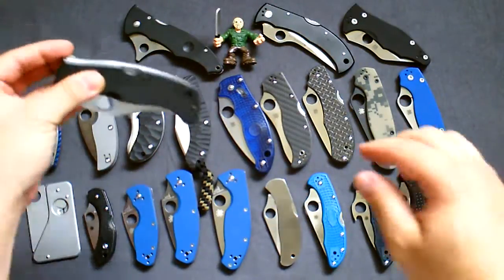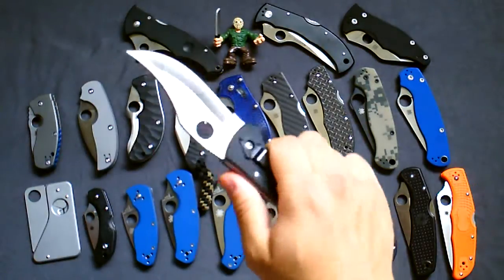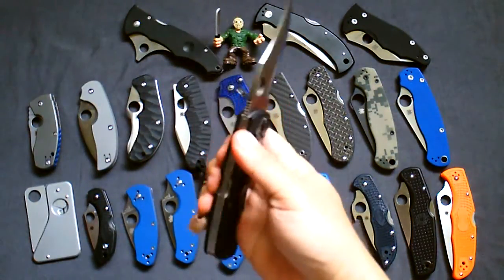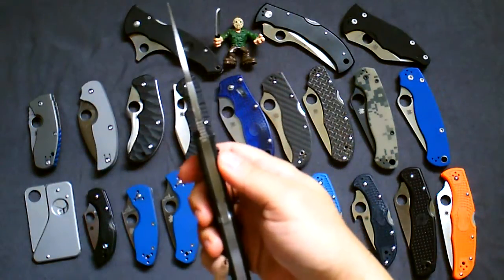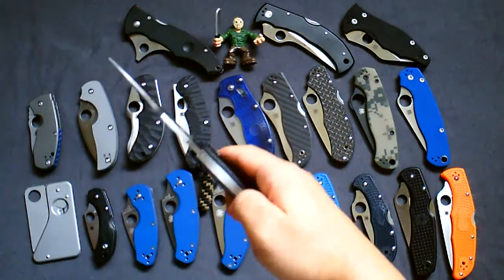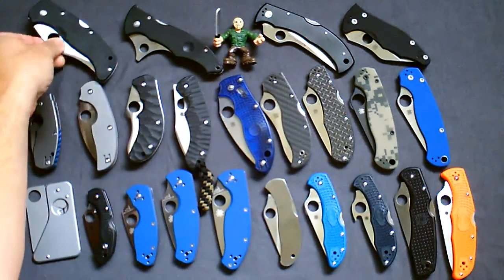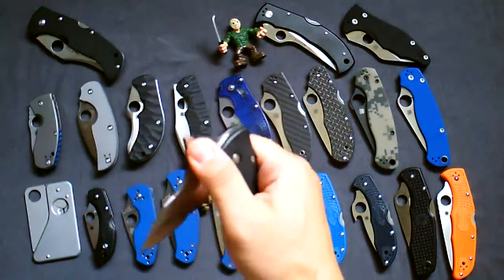This is one of my favorites in my entire collection, not just Spyderco — the M390 PM2 blue handle sprint run. Next one, let's go to the Spyderco Chinook 1 in CPM 440V. Really a tank of a knife, probably one of the biggest, heaviest, and thickest ones in my collection. I believe these are discontinued.